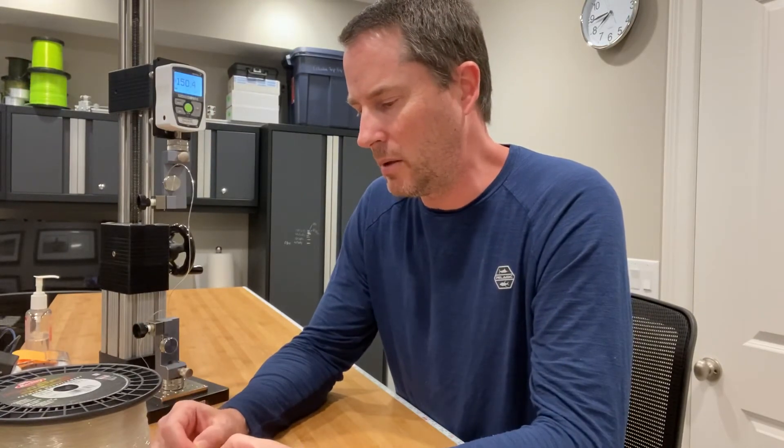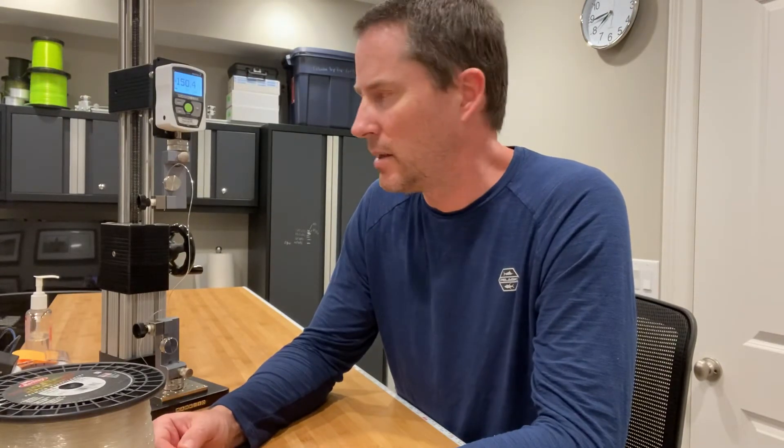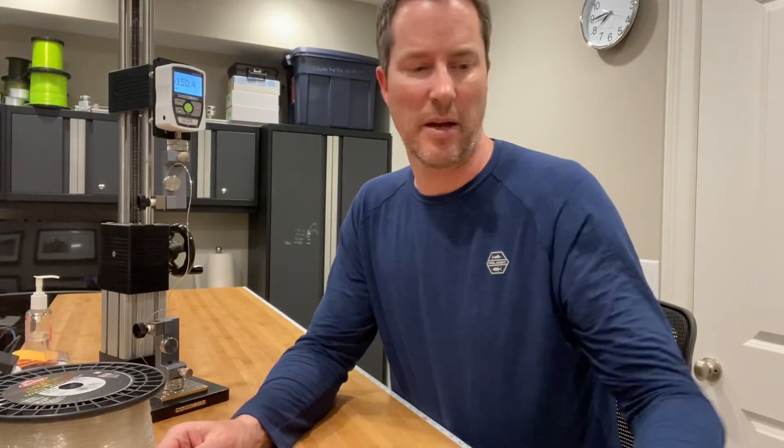What this might lead me to do is get their 80-pound line and see how high that tests. The math is fairly simple here — this would be about 50% higher than the stated class, so that might make the 80-pound an attractive option to be under the 132-pound maximum. Anyway, hope you guys found that interesting, thank you.